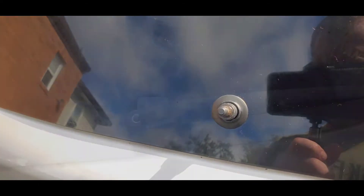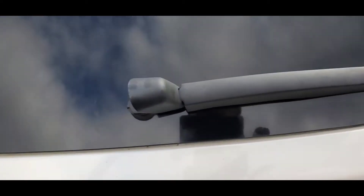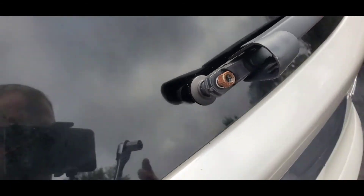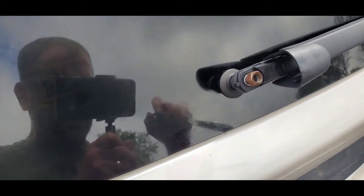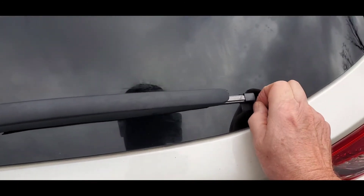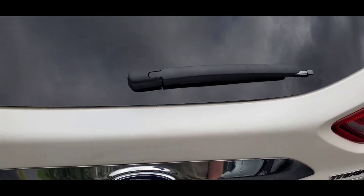I put the new arm back on and lined it up with the tape reference. I pushed it on, and now I'm going to put the bolt back on and tighten it down. I'll hold on to it so it doesn't move while I tighten. Make sure you don't over-tighten it — don't split or break anything. Once it's snug, let it go. We'll take this tape off and turn the wiper on to see how it works.